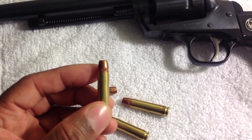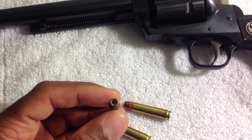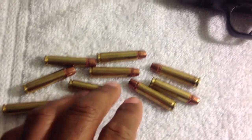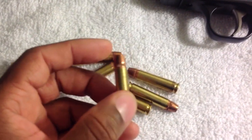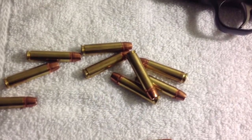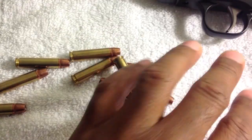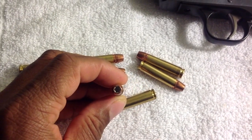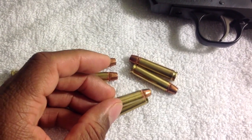If you're curious what the ammo is, it's not typical 30 Carbine ammo. I actually loaded these up using 100 grain Gold Dots, sized down to 308 diameter, so they actually shoot reasonably well and give you some self-defense ammo for this caliber.